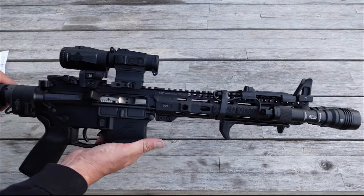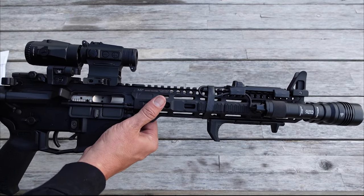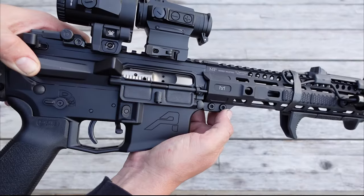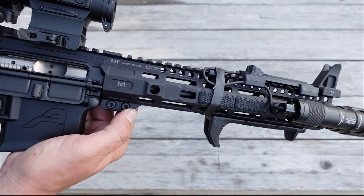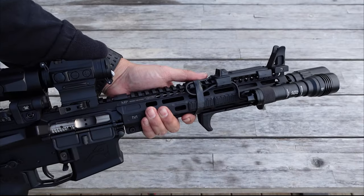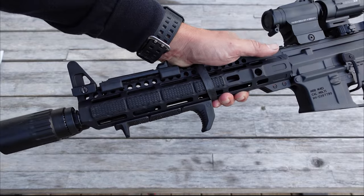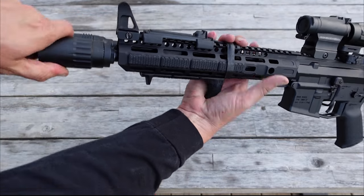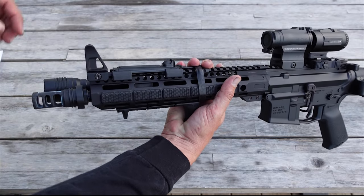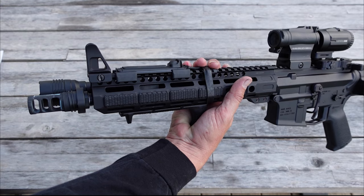Let's move on up here to the front of the pistol. I'm going to have links to everything in the description below if you want to get it for yourself. Looking here at our handguard, this is the Midwest Industries M-LOK combat rail. For those of you looking for a size comparison with that 11.3 inch barrel, this is the 10.5 inch handguard, and as you can see, it runs right up to the back of your muzzle device.